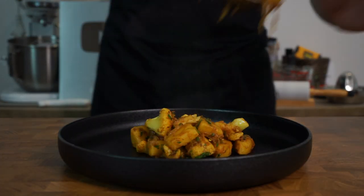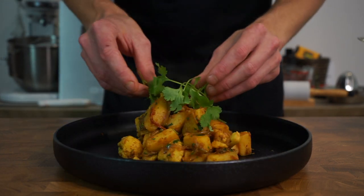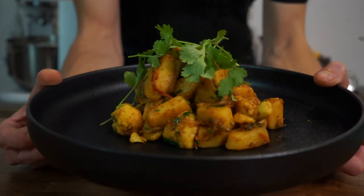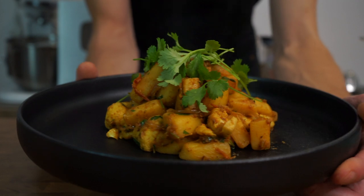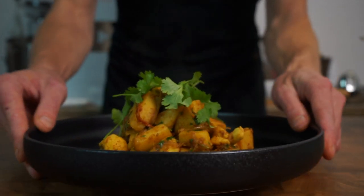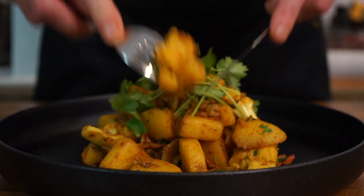To serve, pile the aloo gobi onto its own plate or bowl and top with some more coriander or cilantro for extra freshness and flavor. You're left with this beautiful dish with the most incredible spice combination, amazing flavor, freshness and color — then all that's left to do is dig in.